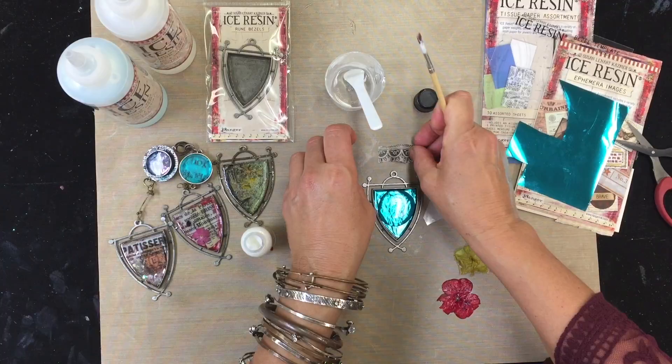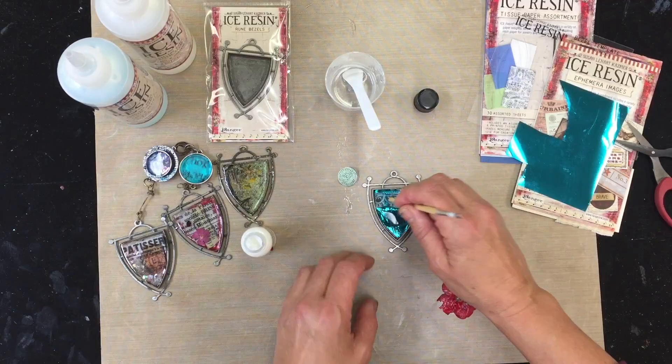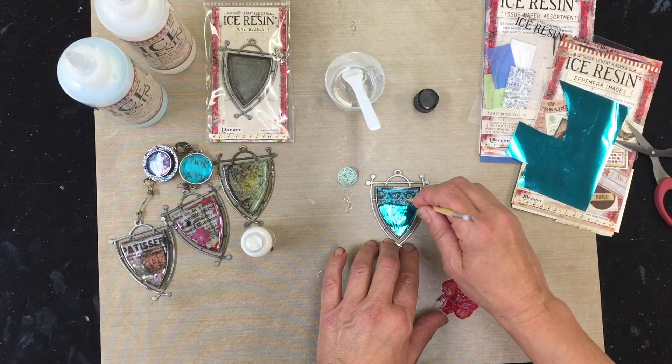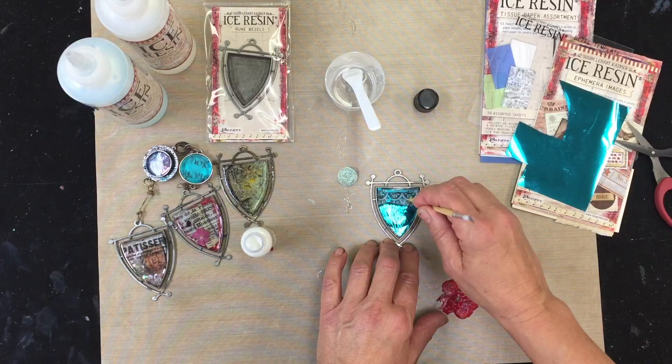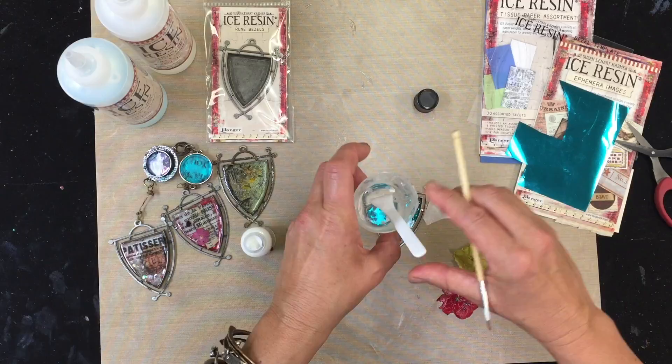Gorgeous. Look at how beautiful the foil is already starting to look. So I am going to take the tissue and you're going to see this become beautifully transparent and you're going to see the foil right through this. You can see how I fill my bezel with resin. And then I sink all of my paper and my tissue into my bezel, because this actually really helps it to get all the air bubbles out from under.